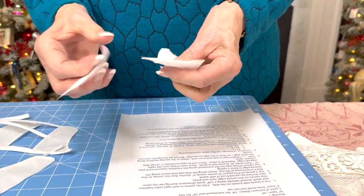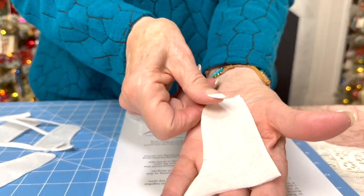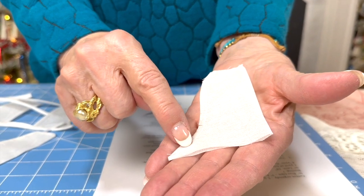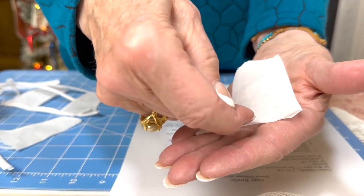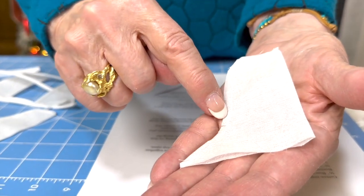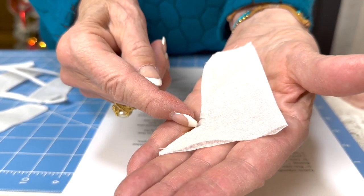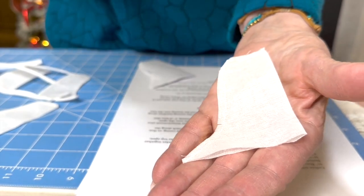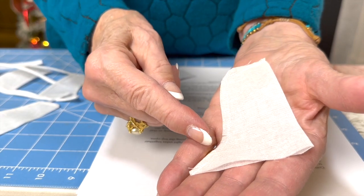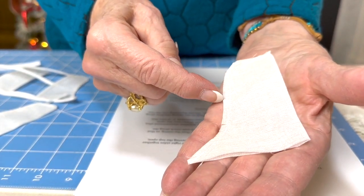We start out with our pattern on our organdy and cut it out. Then we're going to stitch an eighth inch here — this is cut on the fold and the top is open. So we stitch down, and that's an eighth-inch seam. On camera it looks bigger, but in life it's only an eighth. Then we're going to clip into this curve so it will turn nicely.